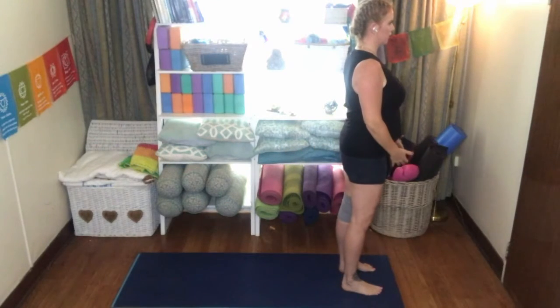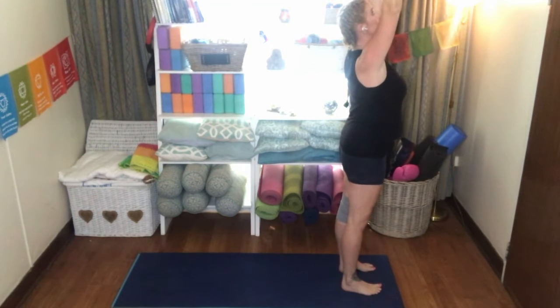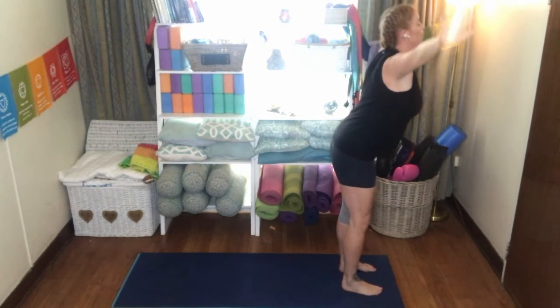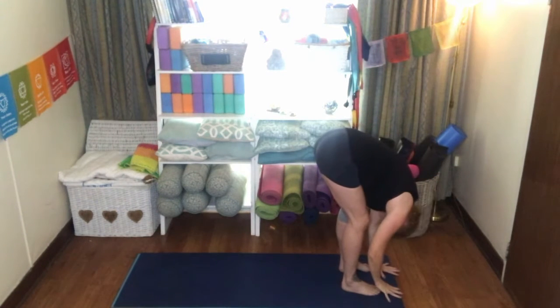From the top of the mat, inhale bring the arms above the head, gaze between the hands. Exhale as you swan dive towards the mat, keeping the chest open, shoulders down, hands to the mat, dropping the head.